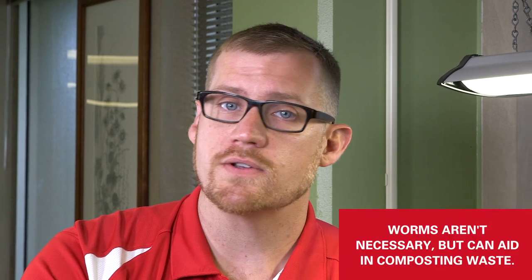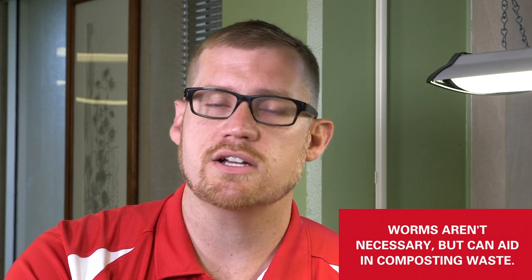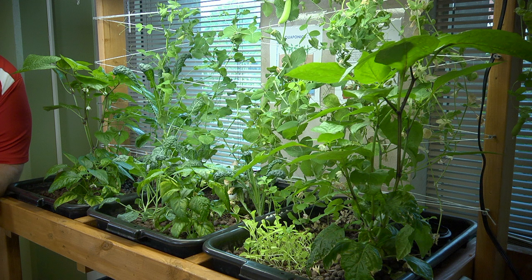Some plants really don't like wet roots, so you need to make sure you're getting oxygen to those plant roots. Some people like to put worms in here so they can compost some of the waste that comes from the fish, but bacteria is also doing a pretty good job of breaking that down. We've got about a half square meter of growing area here, and based on the number of fish we have and the feed inputs, you can see how much plant biomass we're able to grow.